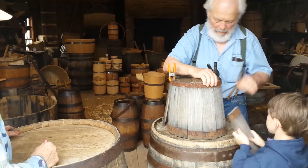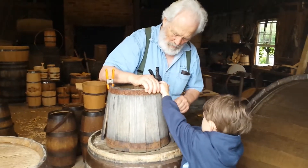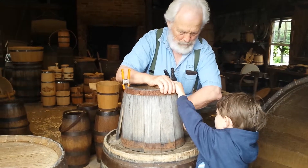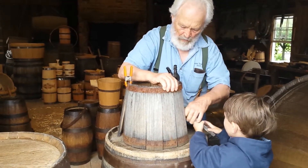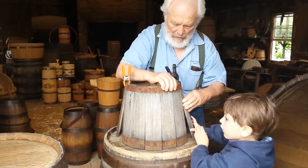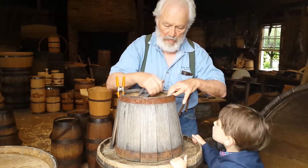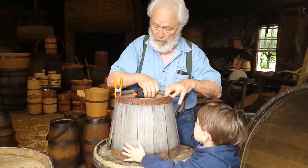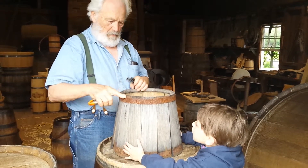That looks like it's done. Is that gonna fit? No, no — you got it. Good. Here's what we got to do, okay? Now go ahead, you got it. Now yeah, just keep holding it like that for a second, okay? I got to take these clamps.